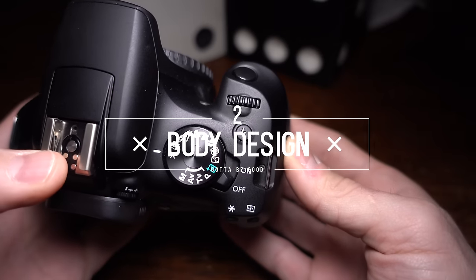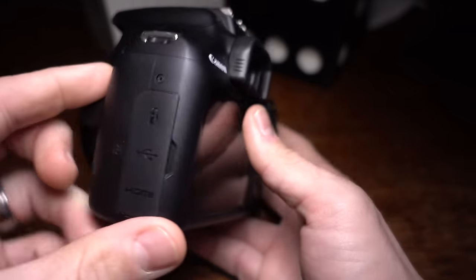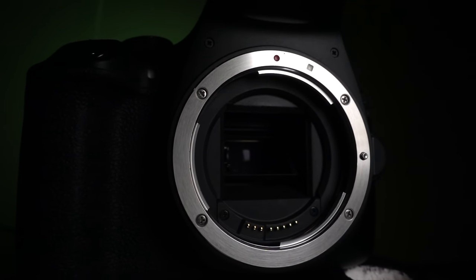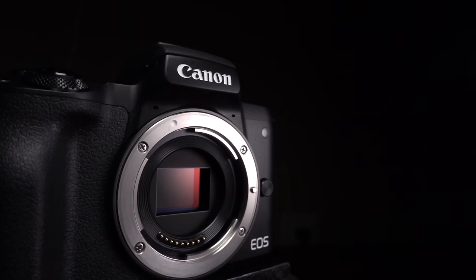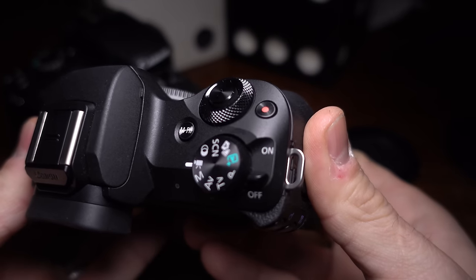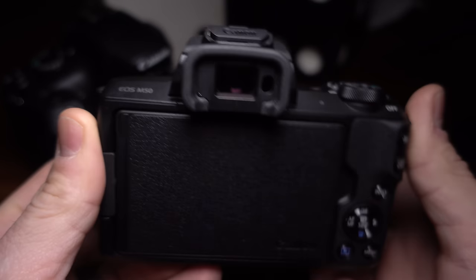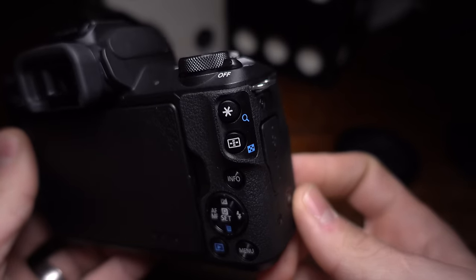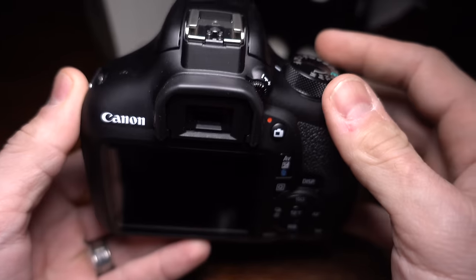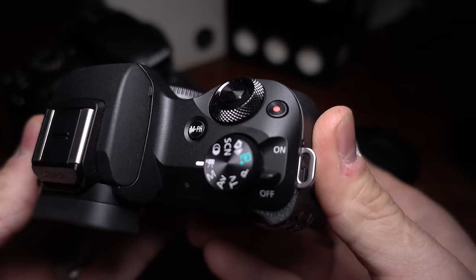We've seen the video quality and it's perfectly usable out of both cameras. Now it's time to find out how easy that image is to get — the physical body of the camera and how easy is it to use before you hit record. The T6 is a DSLR and the M50 is a mirrorless camera. The T6 has a mirror in front of the sensor and the M50 doesn't, which allows the M50 to be much, much smaller — frankly one of the smallest interchangeable lens cameras on the market today.